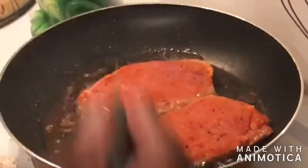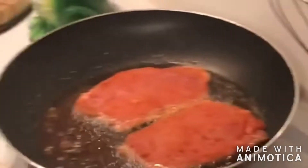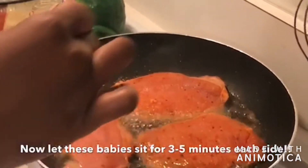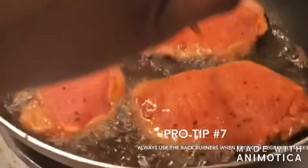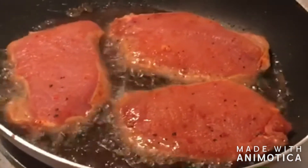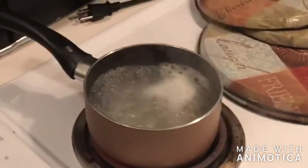I was really shocked to find this at Food Lion — it comes in like a six-pack. You really just need to let it cook for two to five minutes on both sides to make sure there's no pink. Pro tip: use your back burners when you're frying stuff — that way you won't get popped by the oil.